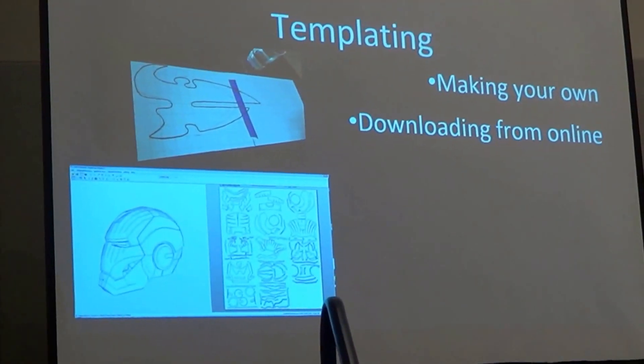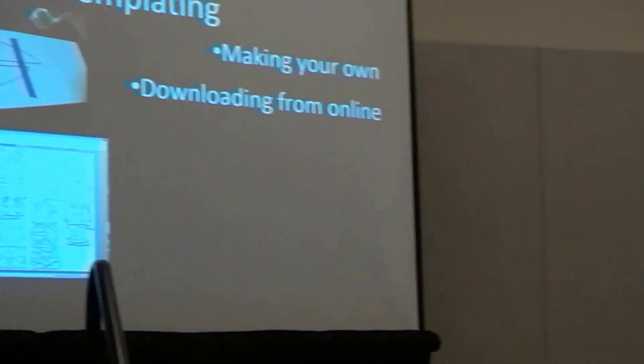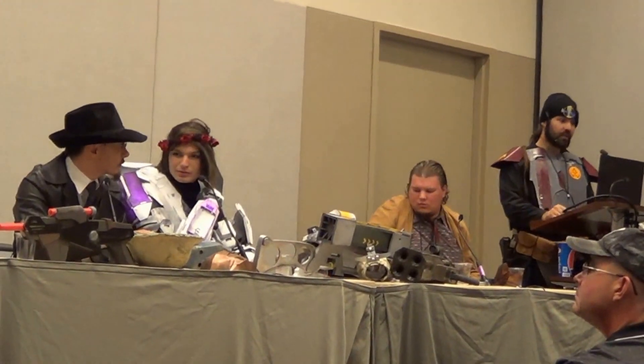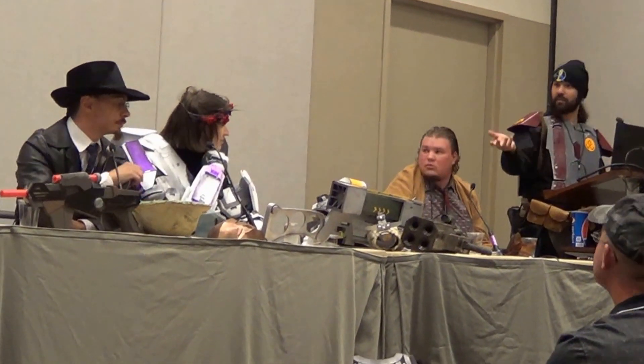Moving on to templating. There are two methods of templating: you could be making your own, or you can find them online. When it comes to freehanding, it's difficult and varies project to project.